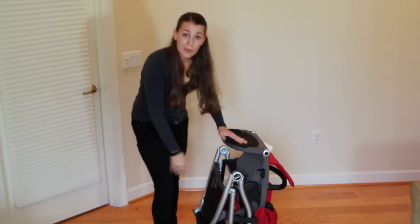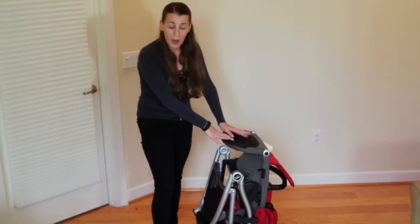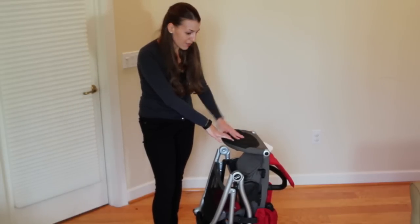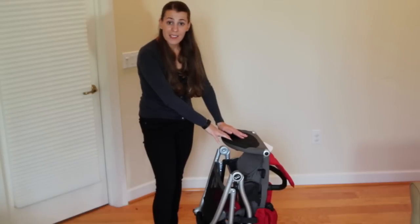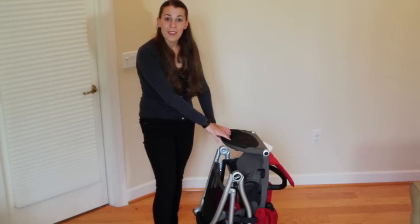Overall, we've been having a great experience with this stroller — we really love it. I like that it's compatible with other Britax infant car seats and other brands with the adapters. The seat is great, my son is really comfortable strolling in it, and we've been getting lots of compliments.